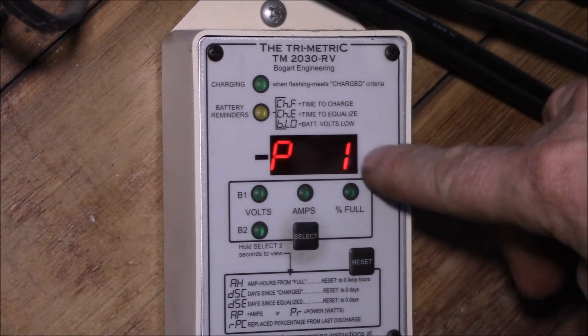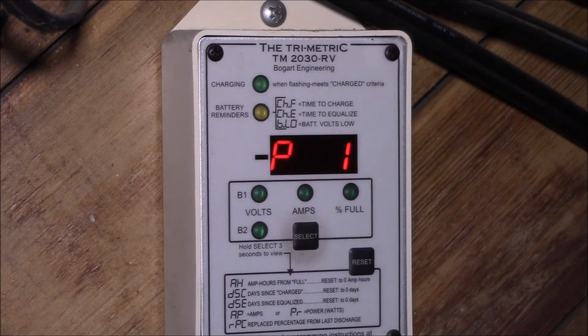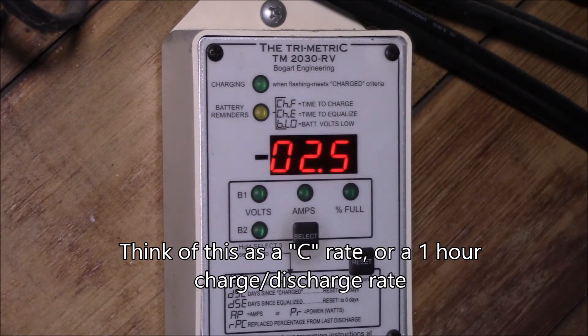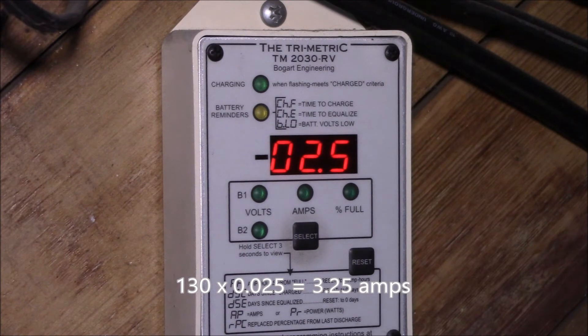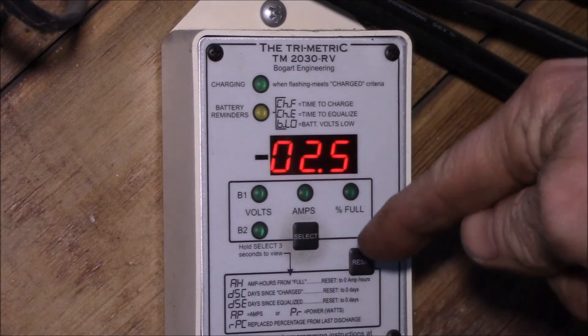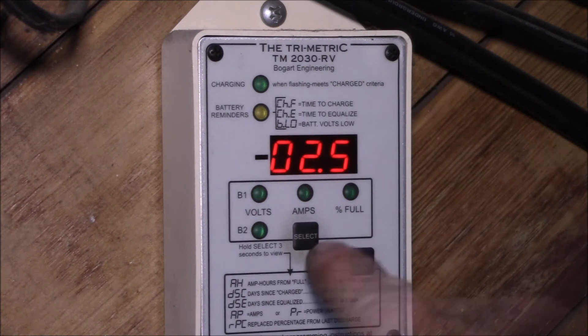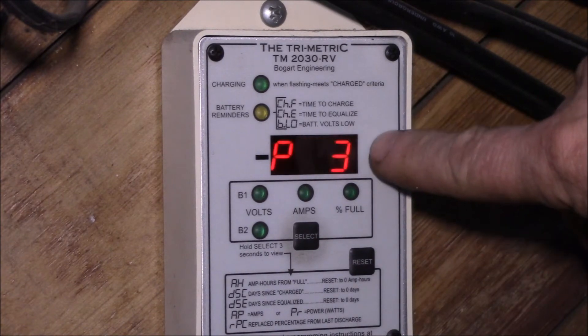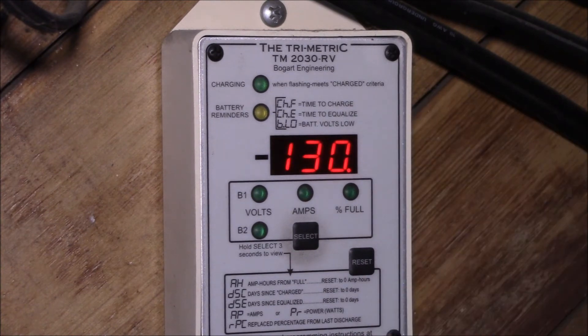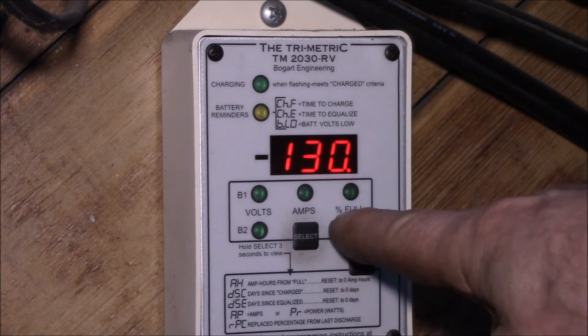P2 is your setpoint amps multiplier, expressed as a percent. It says: you're at your charged voltage and the charging current drops below two and a half percent of the battery bank capacity. In my case I've got about 130 amp hours, so two and a half percent of 130 is roughly three to four amps. So if you hit 15.9 volts and the charging current drops below four amps, that's considered charged. P3 is the amp hours — you set your battery bank capacity there. Those first three parameters (voltage, current, and capacity) work together to reset the percent full reading.